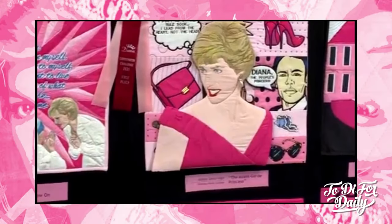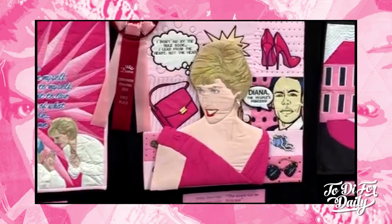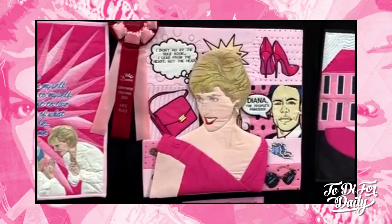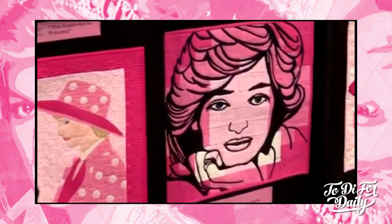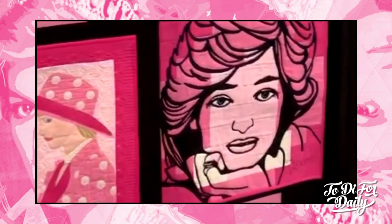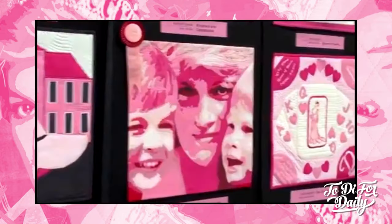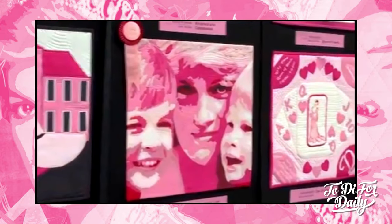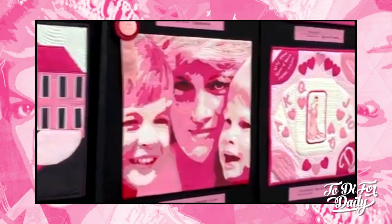Some more pop art — I just cannot get enough of it. This one has her quote: 'I lead from the heart, not from the head.' And then it looks like there's also Tony Blair, and it says 'Diana, the people's princess.' This is either my first or my second favorite, I can't decide. A beautiful quilt that features Princess Diana, baby Prince William, and Prince Harry. How can you not adore that?